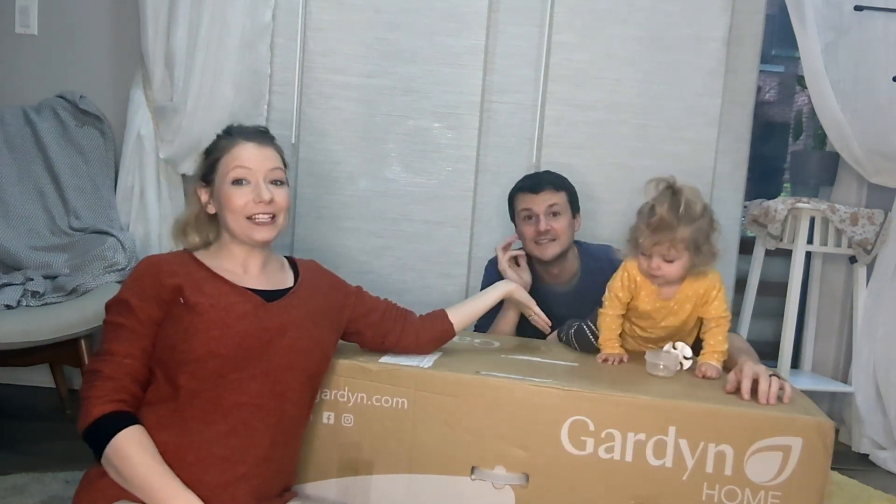Hi, this is Patrick and Devry with Two P's in a Condo. This is Arden, our third P, fourth on the way.